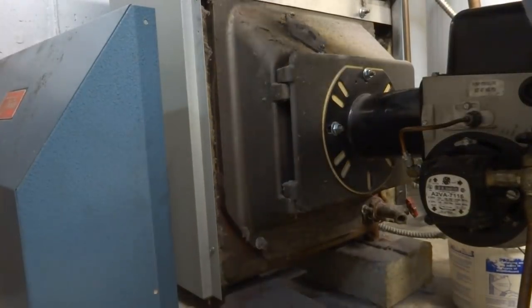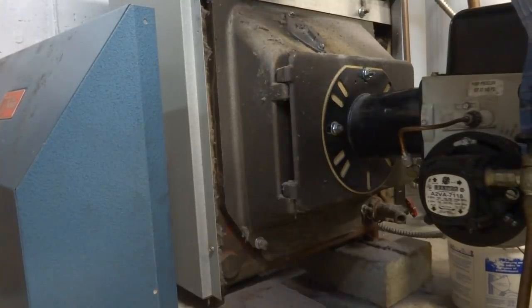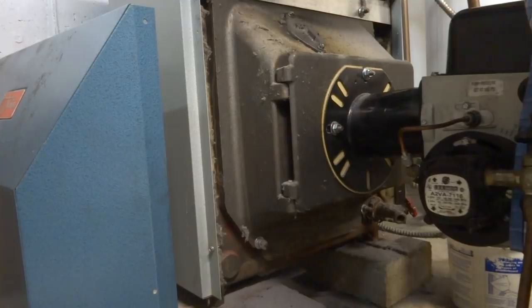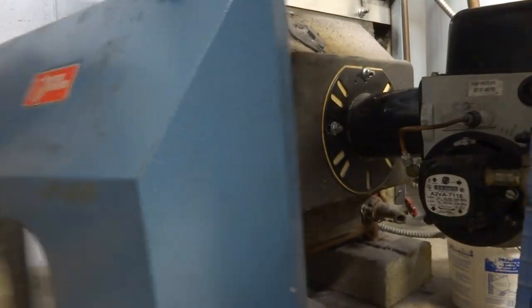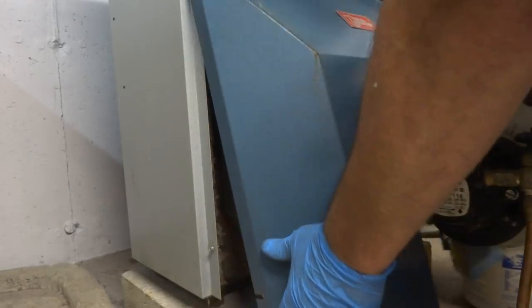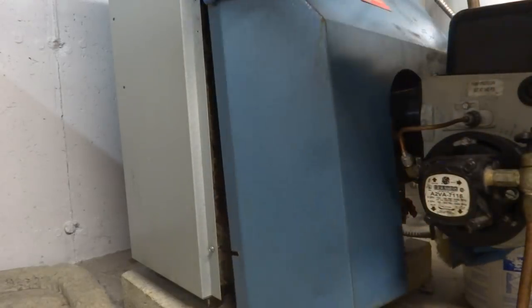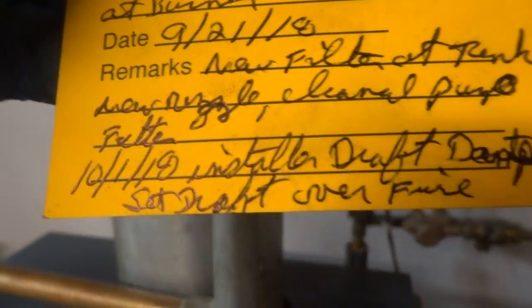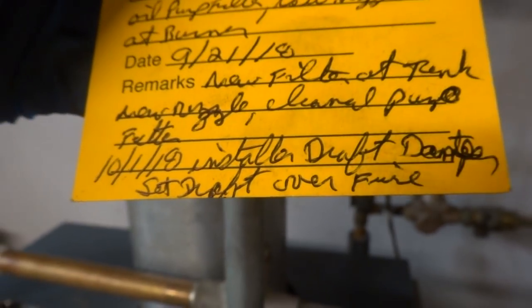It's going to be a lot more efficient now — the guy won't be using as much oil. Just wasting oil the other way. Makes sense, right? Oh absolutely. All right, so draft damper installed — we set draft over fire.